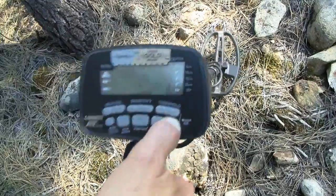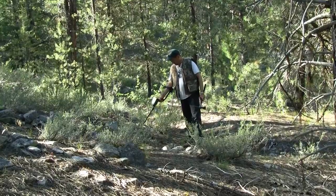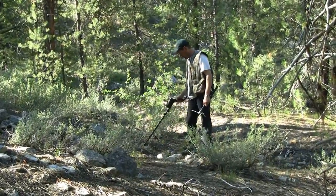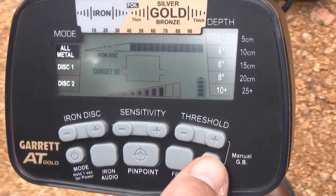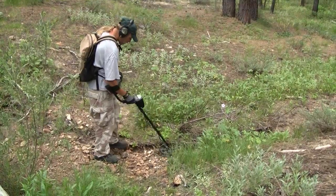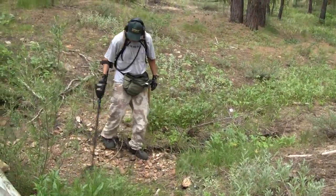The AT-Gold includes manual and automatic ground balance to optimize its performance in highly mineralized ground where gold is most often found. The AT-Gold also has a unique feature called ground balance window, which effectively allows you to spread the ground balance range. This can help minimize the effect of localized ground variations while maintaining effective target detection.